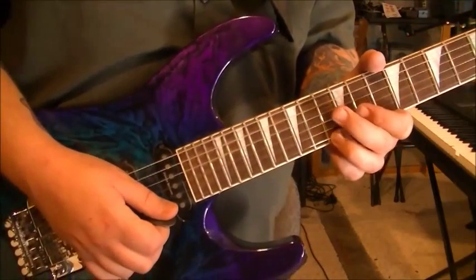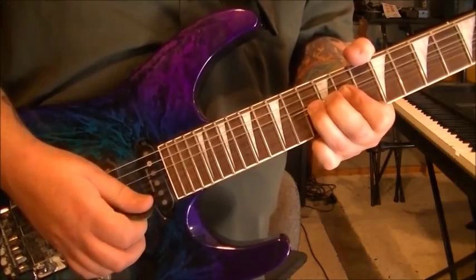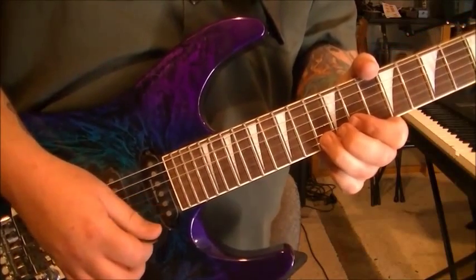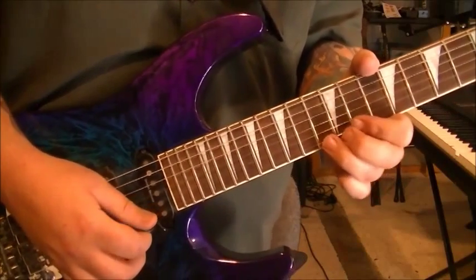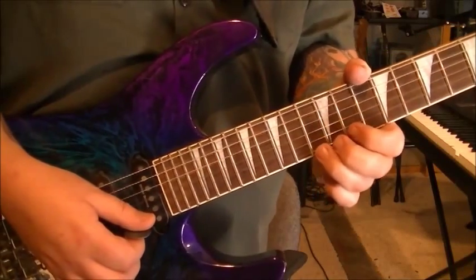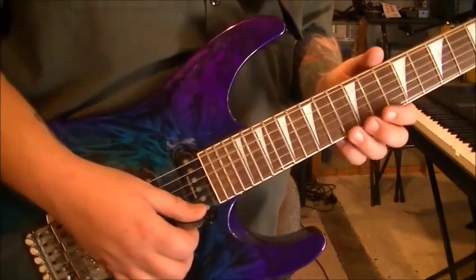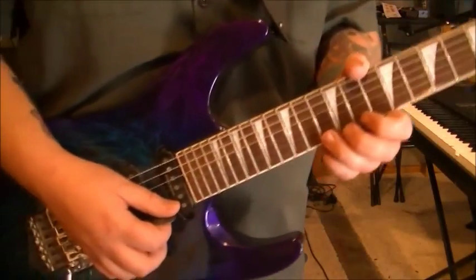And this might be a little tricky as well. It's a pre-bend, so you've got to bend it a whole step first. Stop it. Pick the 13. Pre-bend again. Pick. Release. So you've got to be pretty accurate on your bending, because you don't get to hear it bend. You've got to know by feel how to achieve that whole step.